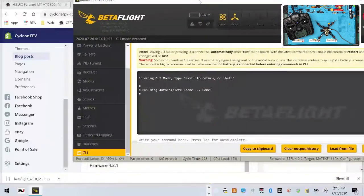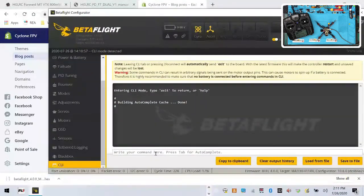From here you'll go to your CLI. What you're going to do is have your radio ready. I've got my radio ready and I'm going to hit the menu button, hit page, and go to my internal module. Internal ACCST is what I've got selected, and I've got it on RX number 6.